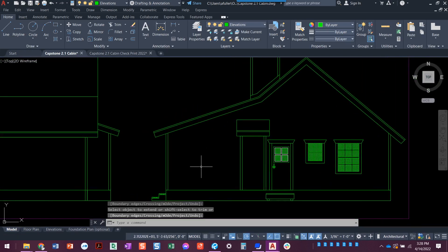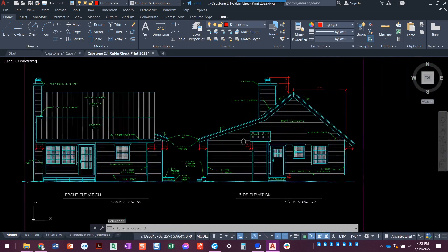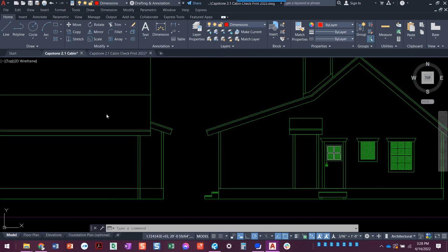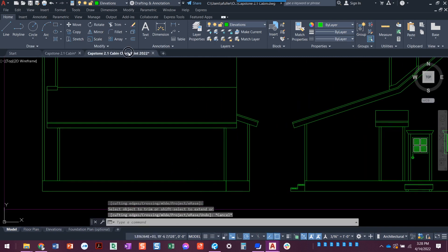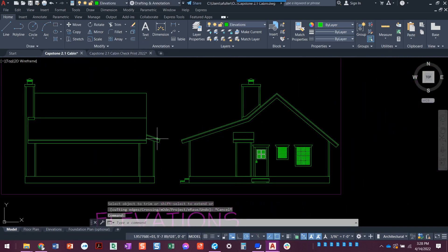Exploding it would have definitely been easier, but that looks good. I noticed my trim went all the way down — it does go all the way down because that's the corner of the foundation, but it doesn't actually have trim there, so trim that out. Looking good! Next step, we're going to put in the doors and windows in that front view.